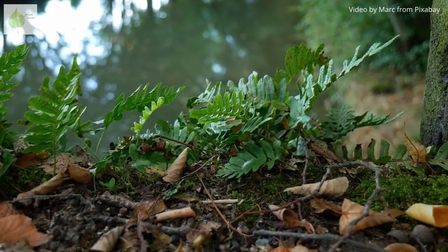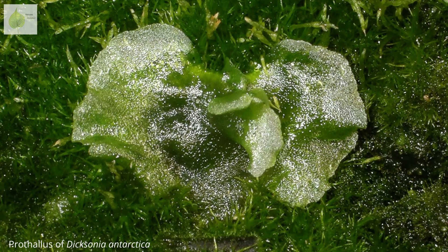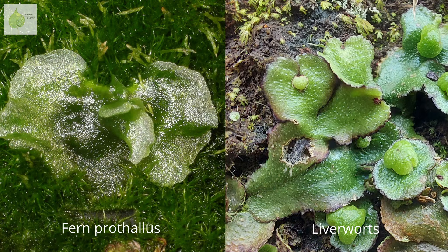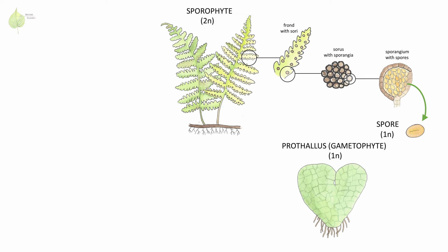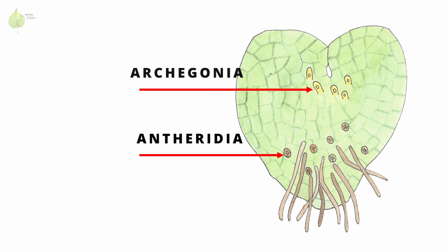However, if you ever find yourself around ferns, look closely on the ground around them, and you might find some tiny gametophytes. They are mostly heart-shaped and look a lot like liverworts. The prothallus is the gametophyte stage in the fern life cycle, which means it produces gametes. Both male and female sexual structures — antheridia and archegonia respectively — are formed on a prothallus.